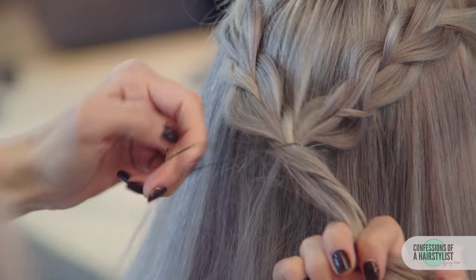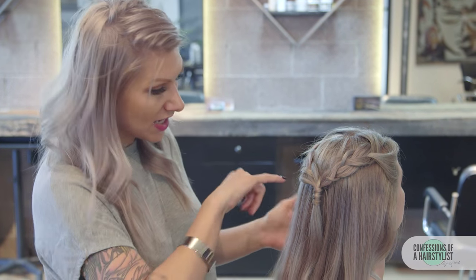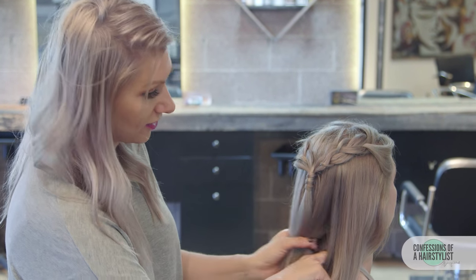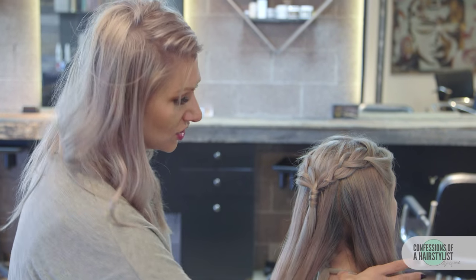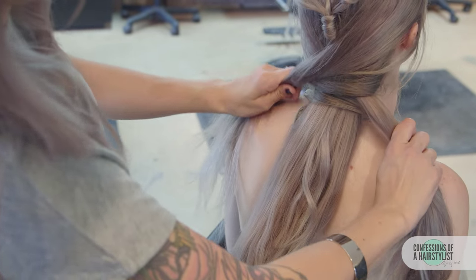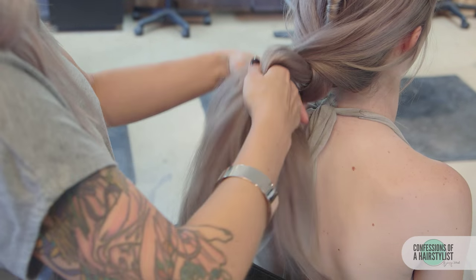Now I'm going to connect the two braids together by using a hair elastic. Moving forward, we want to split the hair into three sections, leaving some of the middle hair out. This is where we're going to connect our knotted hairstyle. We're going to take the sides and drape them across to the other side, then lift the ponytail up and drape them across again.